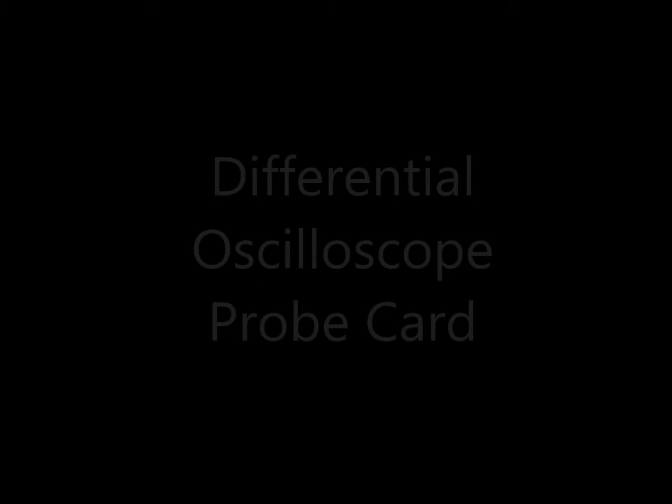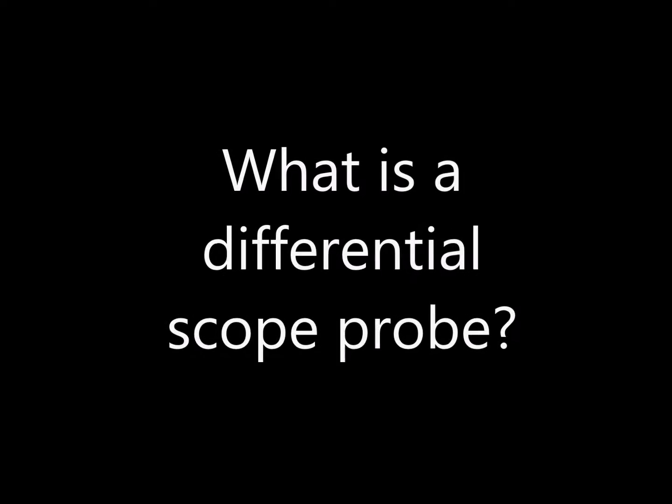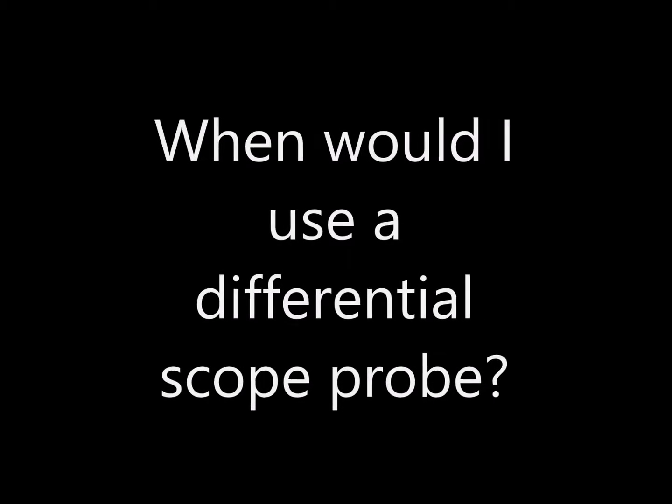Landboards presents the Differential Oscilloscope Probe Card. So what is a differential scope probe and when would you use one?